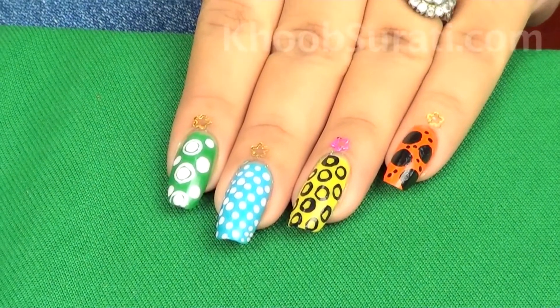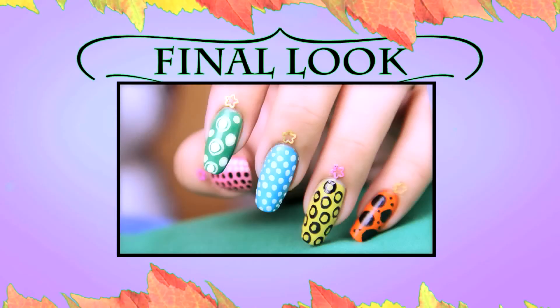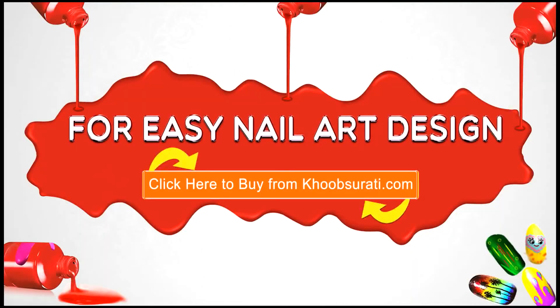So guys, once you are done with this nail art, this is the final look that you're going to get.